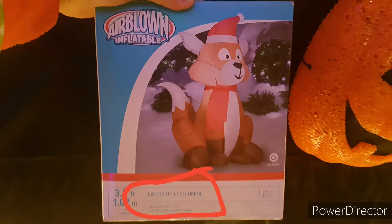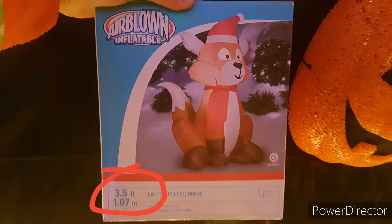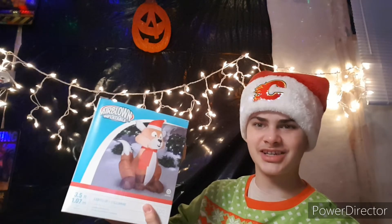To start off today's unboxing video, let's talk about some of the features that this guy includes. Today's Airblown Inflatable includes two LED lights inside him, so he shines bright so you can see him at night. He is 3.5 feet tall — or 1.07 meters — so he's a pretty decent height. And this guy is only going to cost you $25, so his price is not bad compared to other places. So now, let's get this guy unboxed.